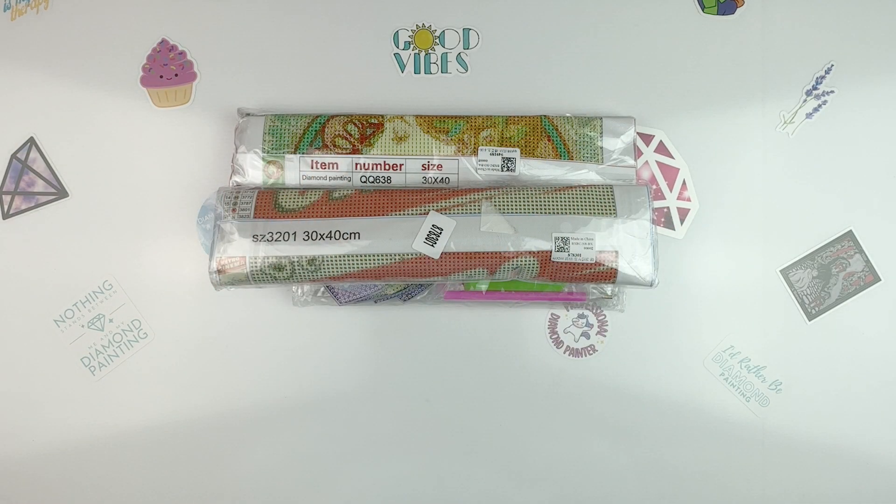Hello fellow diamond painting addicts and welcome back to Diamond Painting Anonymous. I'm Daphne and I'm here today to show you some of the fun goodies that I found from the folks over at FG Normal.